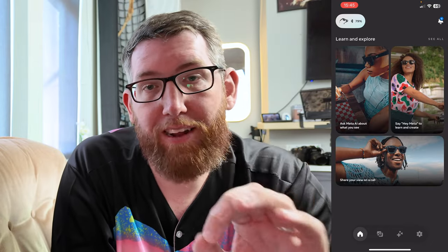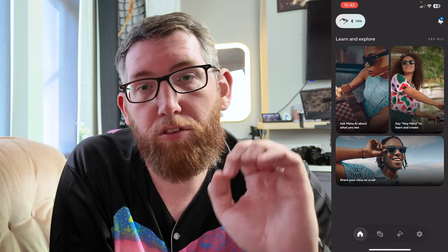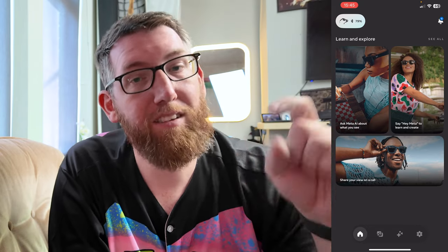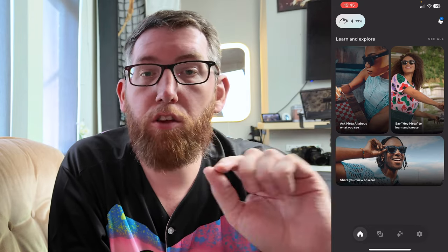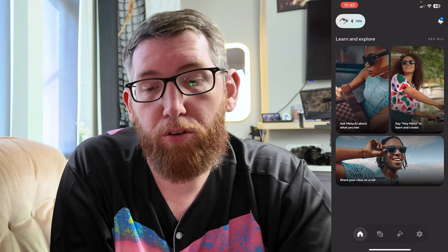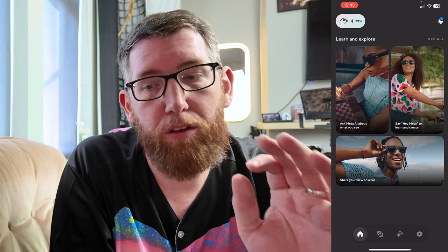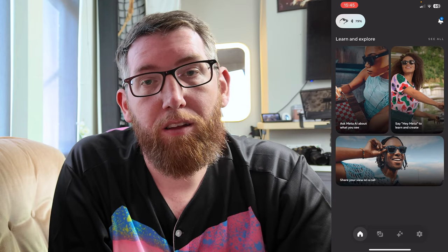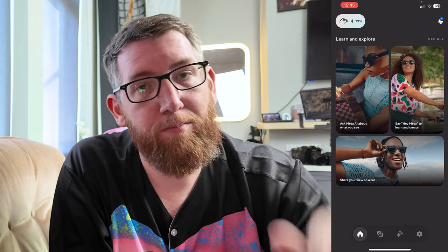And that was a quick tutorial to show you how to connect your Meta glasses to the app and get started so you can begin using them. Hope you found that helpful — if you did, please leave a comment below and give it a like. As I mentioned in the unboxing video, I've got loads of videos coming up with these Ray-Ban Meta glasses. Really excited to do them — so let's look forward to those. Until next time, see ya!